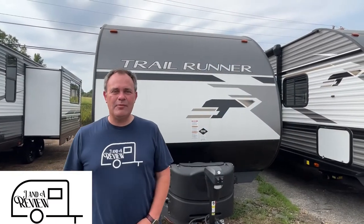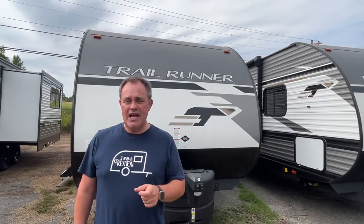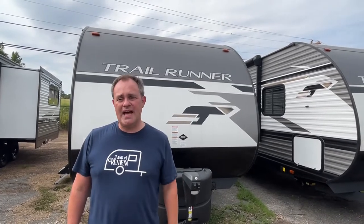Hey everybody, JNA review, and today we are at Strix Outdoors here in Burnsville, Mississippi. Today we're going to be looking at a 2022 Trail Runner by Heartland, model number 251BH.